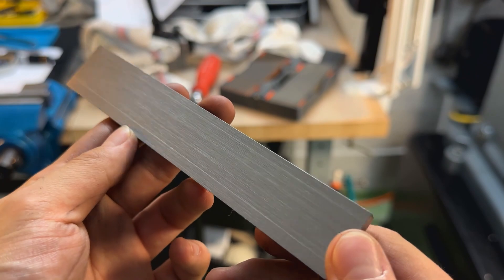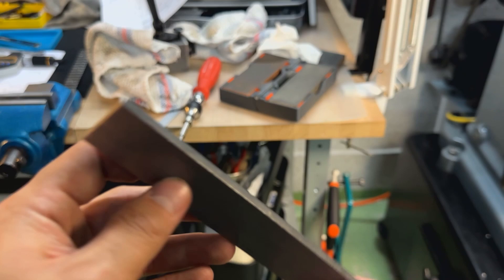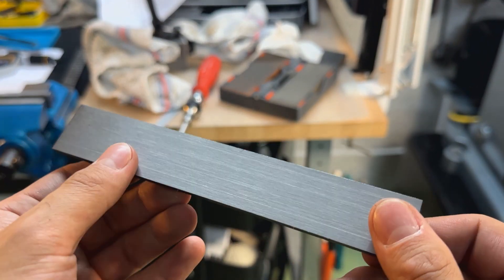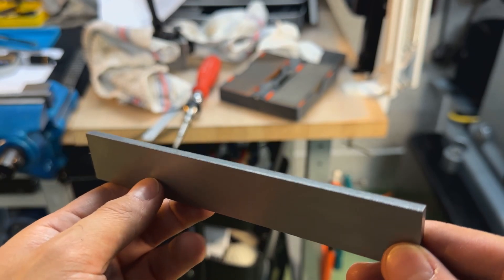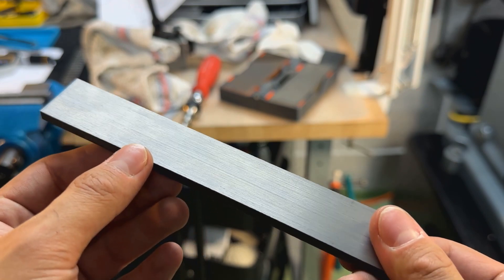That is a very nice shaped adapter plate. I just need to clean up the ends and the sides now — they're not super critical, it's mostly just for aesthetics. That will prep us for the drilling and tapping operation for the adapter plate.